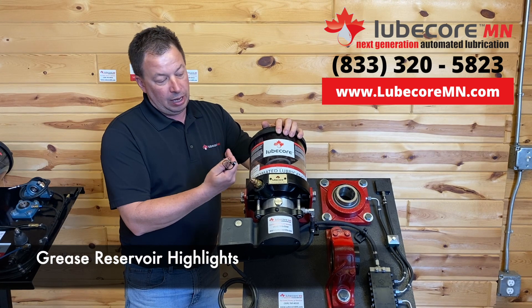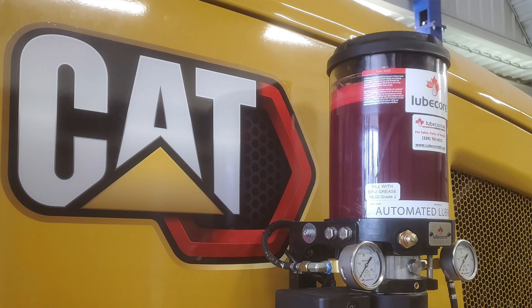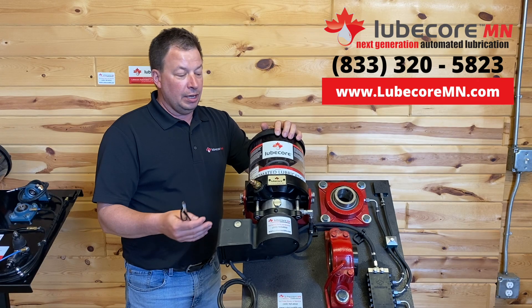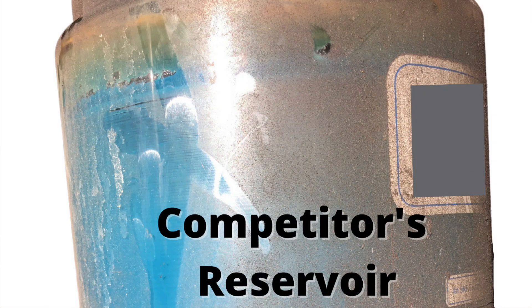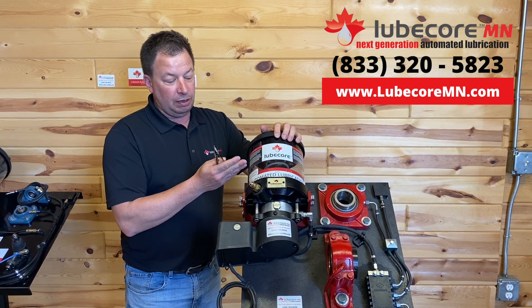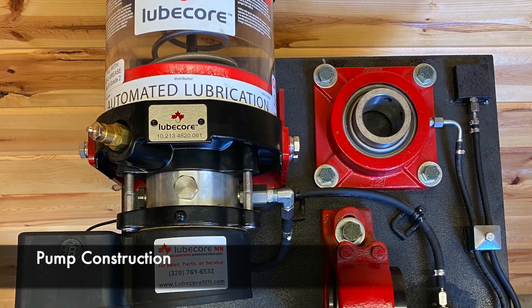EP2 grease is the type of grease that most manufacturers recommend in heavy industrial applications. It gives you the best protection. Not all companies can pump heavy grease. We can, and one of the main reasons is the pressure plate that's constantly pushing down on the grease. Our customers also tell us they really like how easy it is to see how much grease is in the pump. Our reservoirs are made out of a special plastic that doesn't get cloudy, doesn't get yellow — you can see it from a hundred feet away.